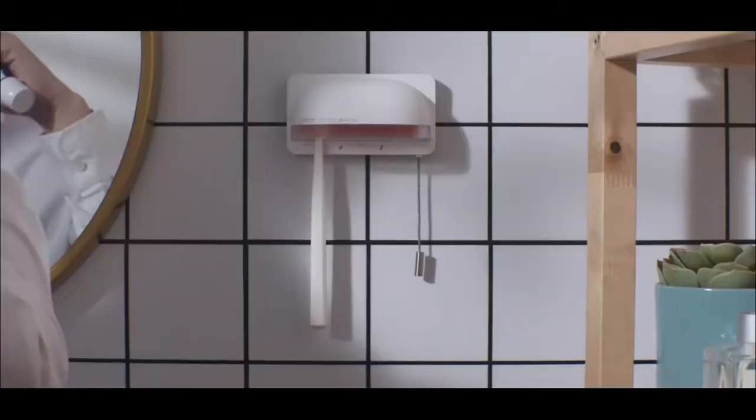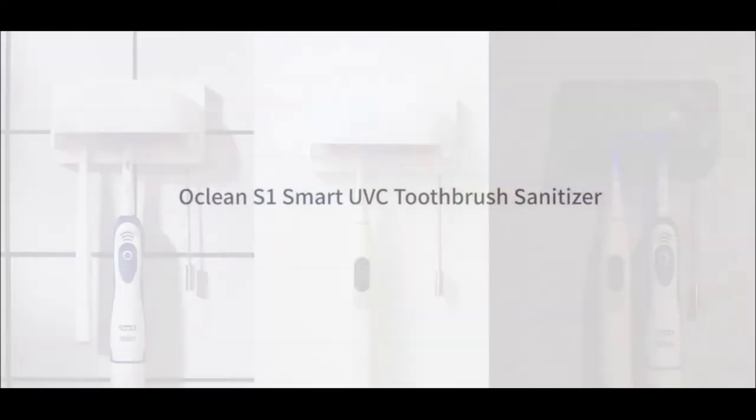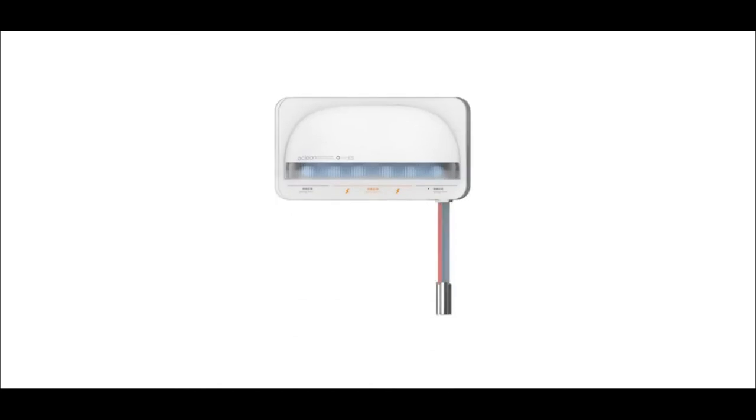Convenient blue indicator: built-in two sets of UV LED lights as a blue LED indicator. Since UV is not visible, the blue LED is there to remind you that the device is operational.